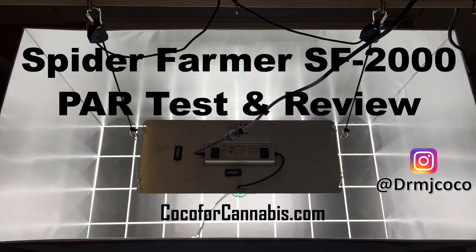Hello Growers, I'm Dr. MJ Coco from Coco4Cannabis.com. I'm excited to bring you a Growlite unboxing, PAR test, and review of the Spider Farmer SF2000.